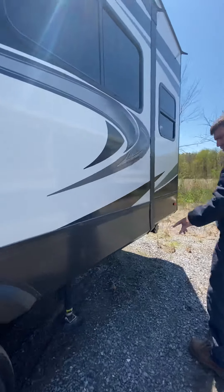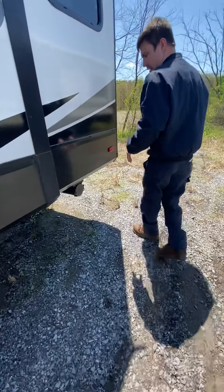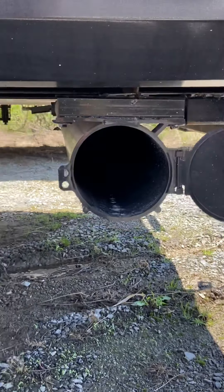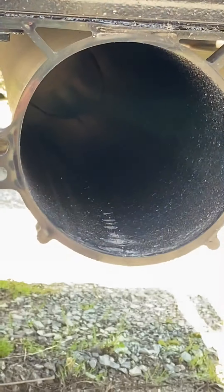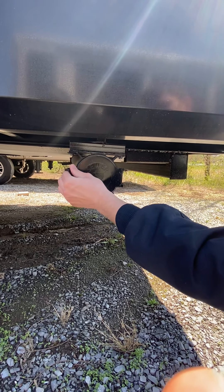Jacks are down here. We're going to have our own video just for the auto level. As far as sewer hoses go, you're going to store it here. This unit doesn't come with a bumper that would normally have bumper storage, so you get an under-tube storage.